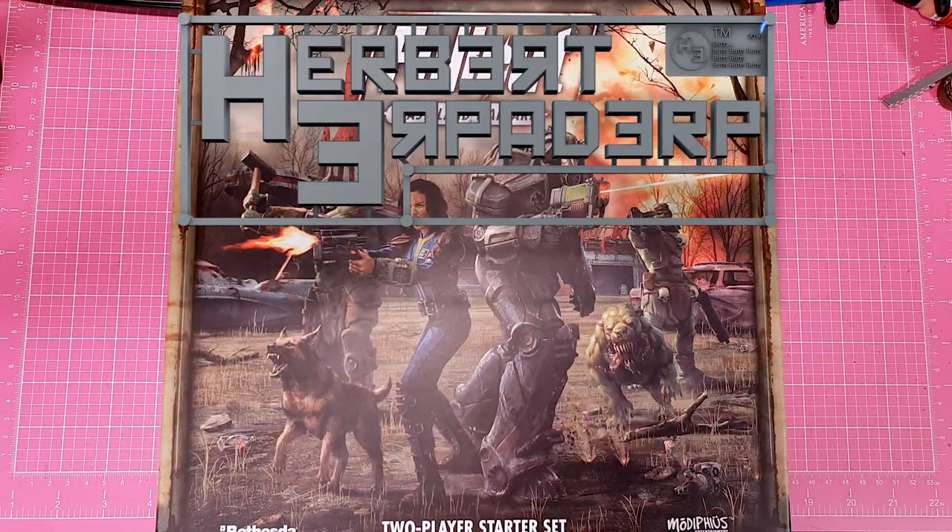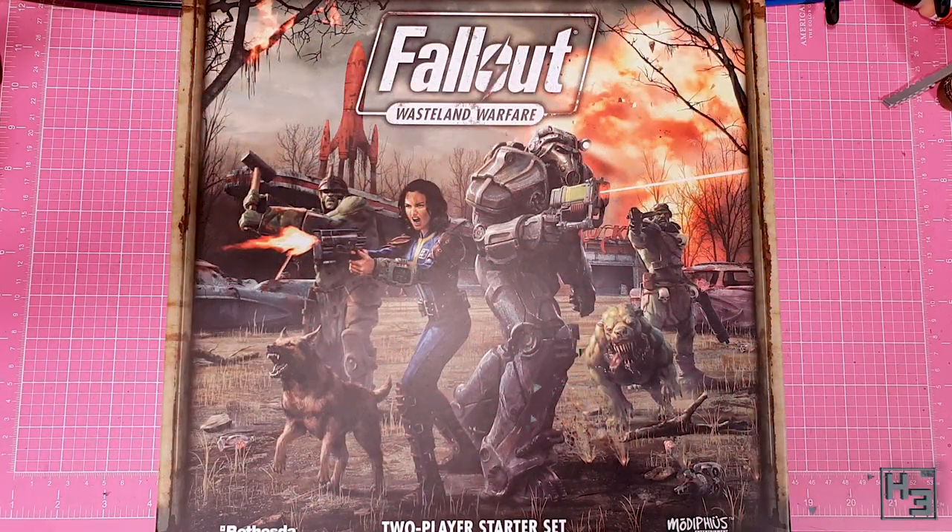Greetings. I am Herbert Erpaderp and today I'm finally going to have a look at the resin figures for Modiphius' game Wasteland Warfare. You may recall, quite a while ago, that I had a look at this box set which came with the PVC figures, which in my opinion were kind of poorly moulded and very gappy, which wouldn't have been too bad, but I did pay quite a lot of money for this box set. If you want to see that video there will be a link in the description.